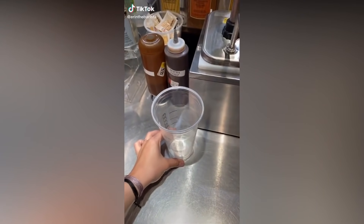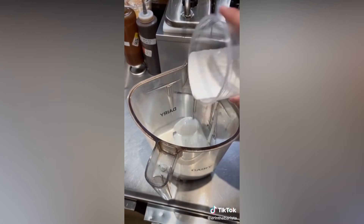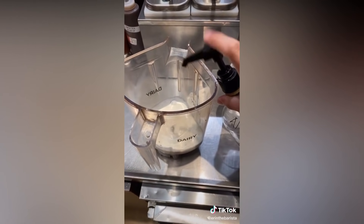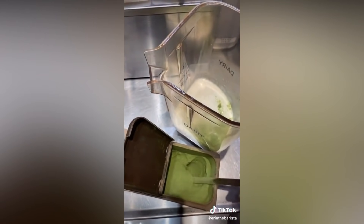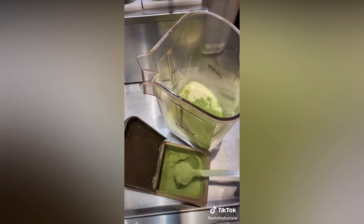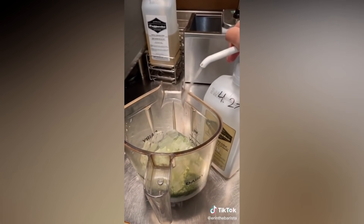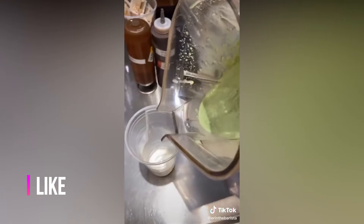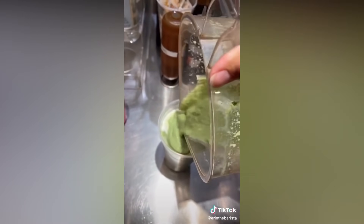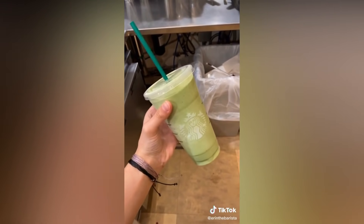Grab a venti size cold cup. Pour heavy cream to the bottom line and then pour that in the blender. Add 4 pumps of pistachio syrup, 2 pumps of white chocolate mocha, and 4 scoops of matcha powder. Add a venti scoop of ice and 4 pumps of cream base — grab a new bottle of cream base since I ran out. And then blend that on one and pour it into the cup. This is the matcha green tea frappuccino made with heavy whipping cream and 2 pumps of white chocolate mocha. Enjoy!